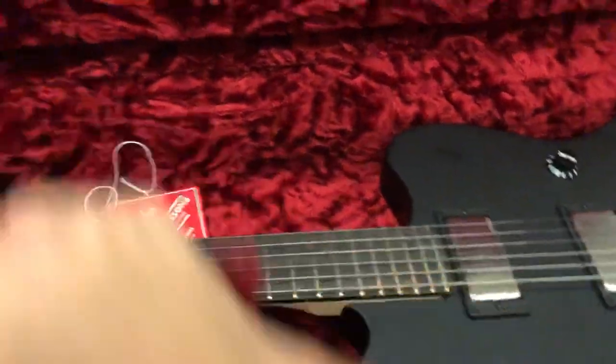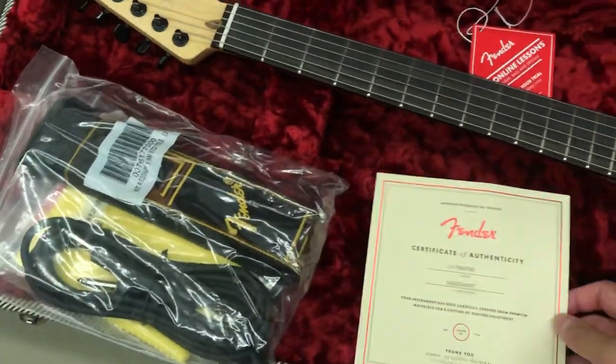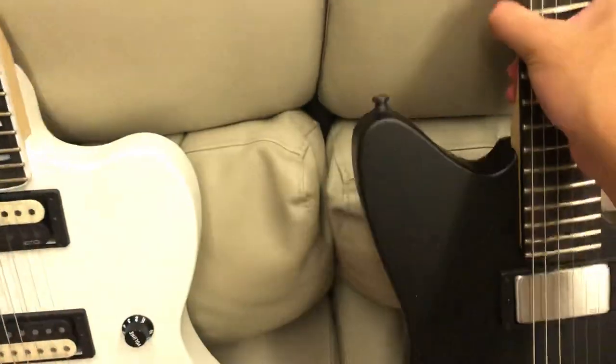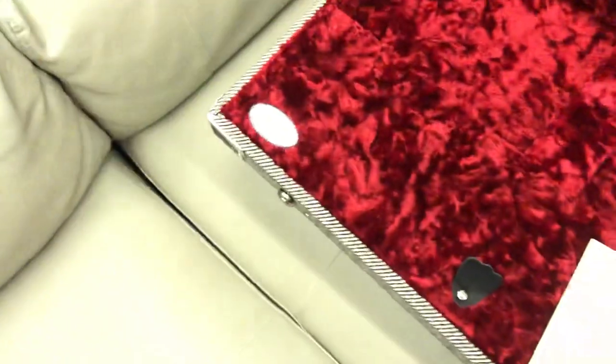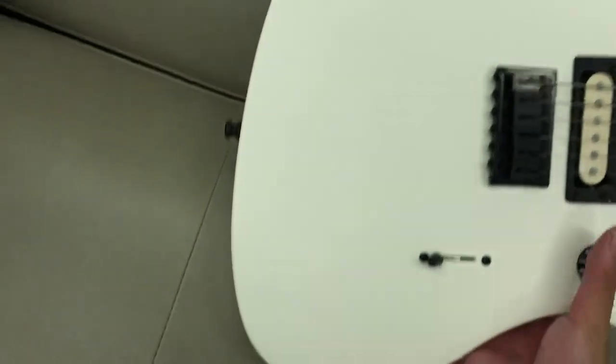Let me take the guitar out and do a side-by-side comparison with the Mexican V4 Jazzmaster. Let me move the case away so I can lay them both down. All right, here they are.